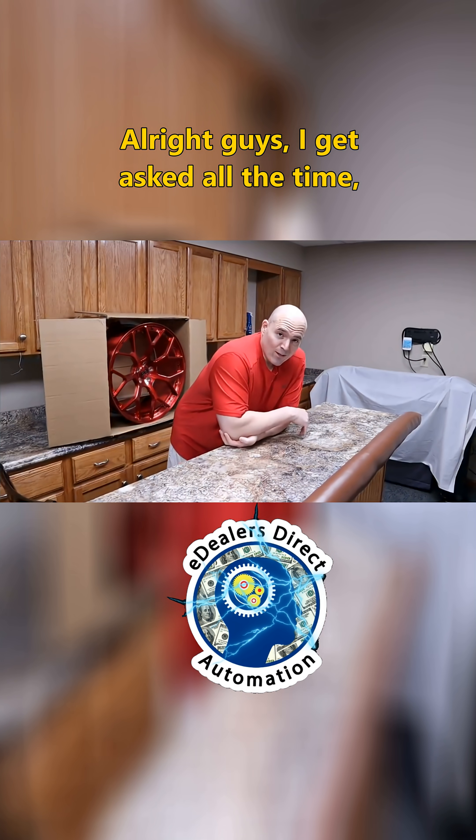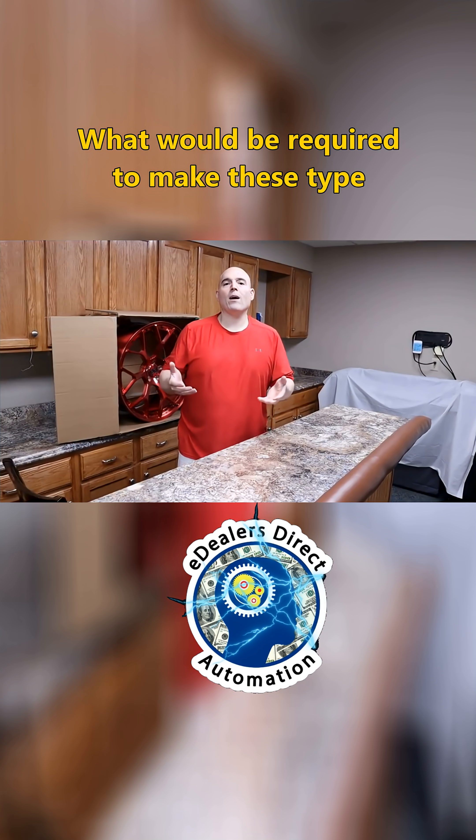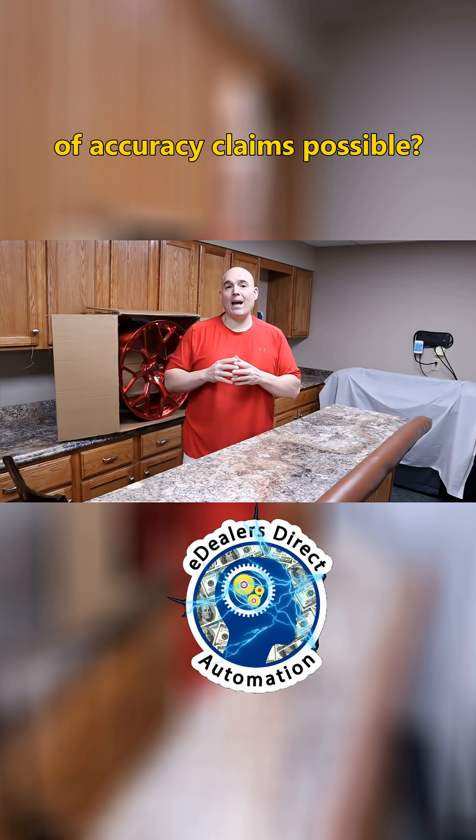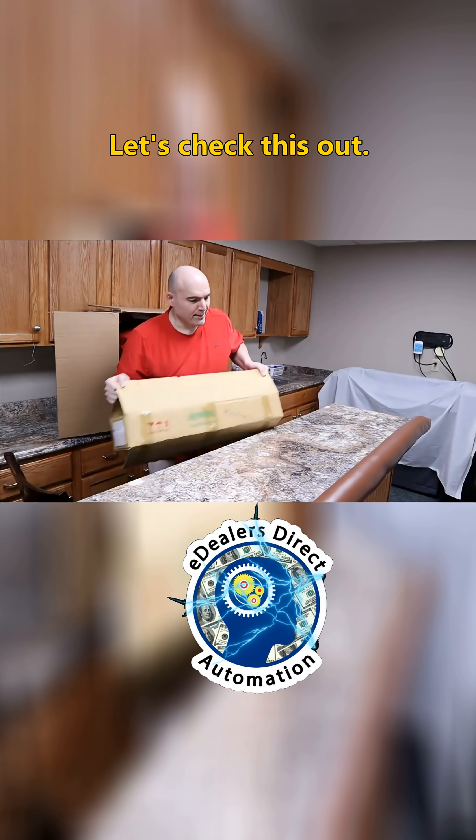All right guys, I get asked all the time: what isn't possible, and what would be required to make these type of accuracy claims possible? Let's check this out.